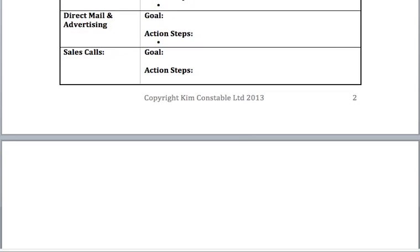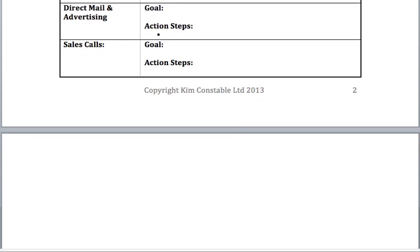Direct mail and advertising. This is probably the one people put on their list first because it's easy — you pay money, put an ad in a paper, and hope for the best. Advertising comes way down my list of priorities when marketing my business because, to be honest, it's something people can ignore. If you're out there talking to people, asking for referrals, making calls, and getting into joint ventures and hitting your target market, you really don't need to advertise very much. Try to push advertising further down your list.